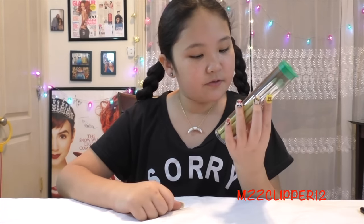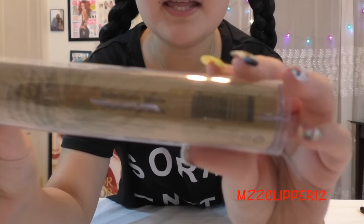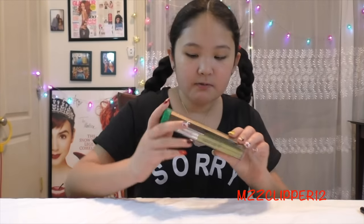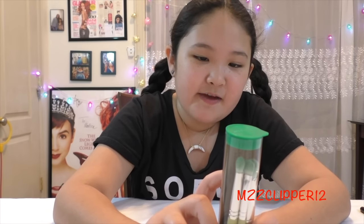Hi everybody, it's me Madison, and today we're doing a Dellium Tools Green Bamboo Series review. Here is the package with your brushes, and we are reviewing the Smoky Eyes by Piece brush set.